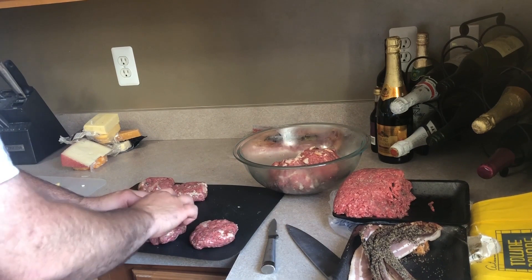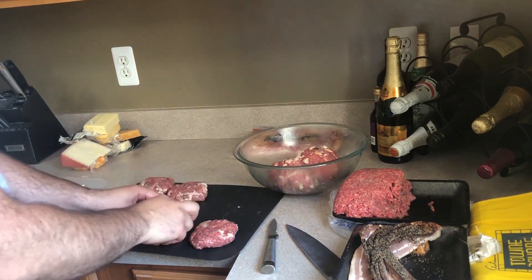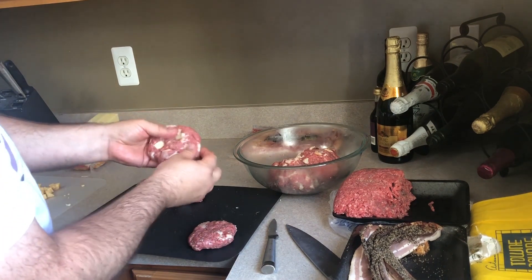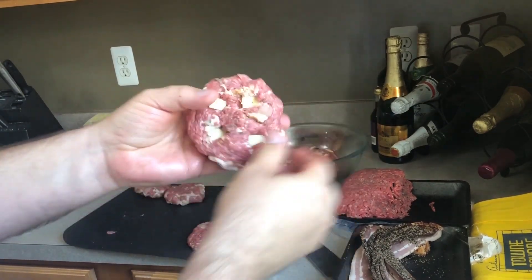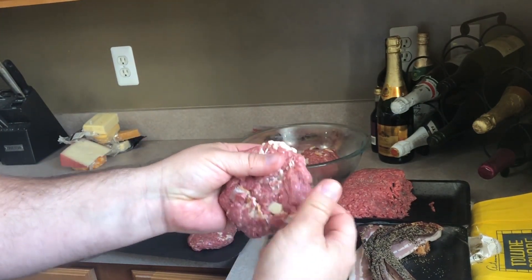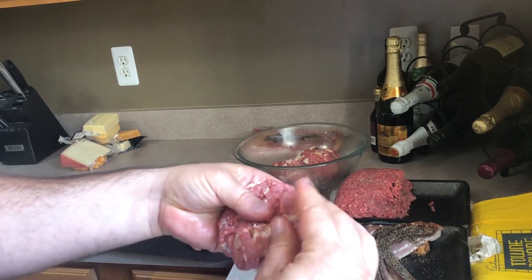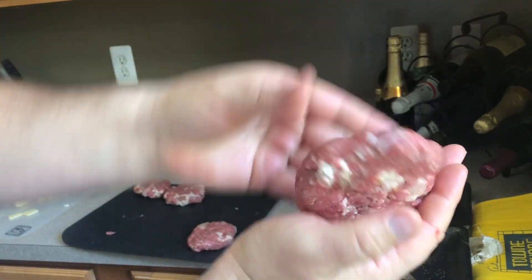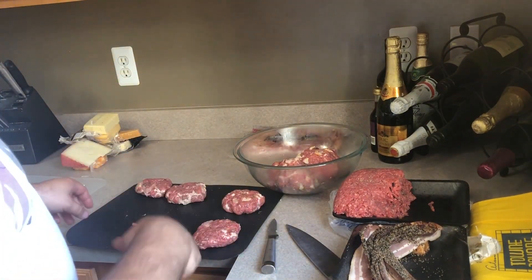So we'll do the same thing with the other — this is the white cheddar. I'm going to go one, two, three, four. Four is probably pretty good on this one; it had a little stronger flavor to it. So we're going to go ahead and take and again we're just folding that meat right over top of the cheese so you can't see it. I'll pat it down again and do a nice little cup around the edge. And now you've got another burger. This is where we're going to go ahead and go into time-lapse mode while I finish making these two varieties of burger.